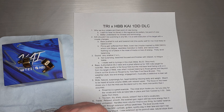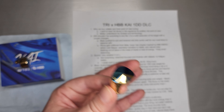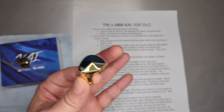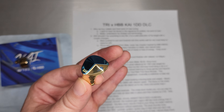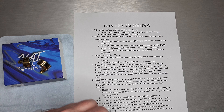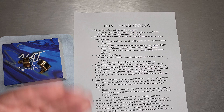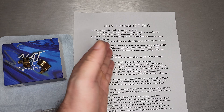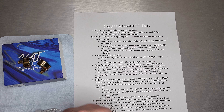Before we jump too far in, I want to give a couple of disclaimers. Getting a set early like TRI Kai is exciting and I feel very lucky to have that opportunity. But with that comes a time crunch — we need this review in a short amount of time. I would certainly like to have spent more time with Kai before recording this, but that's the balance: get it early, review early, so reviews are out there when the product launches.